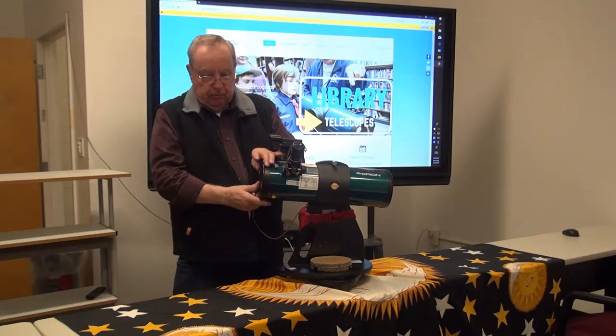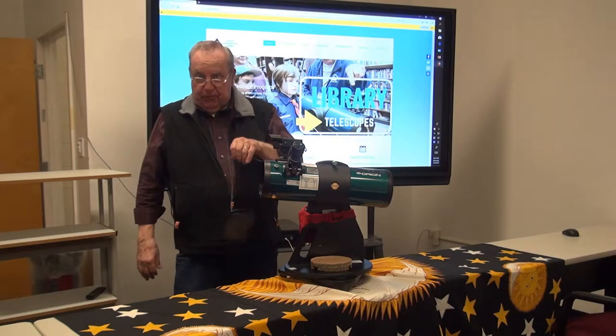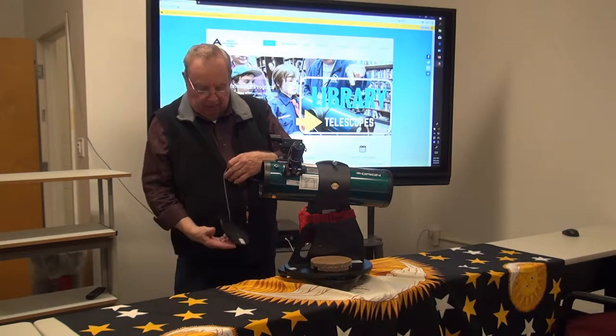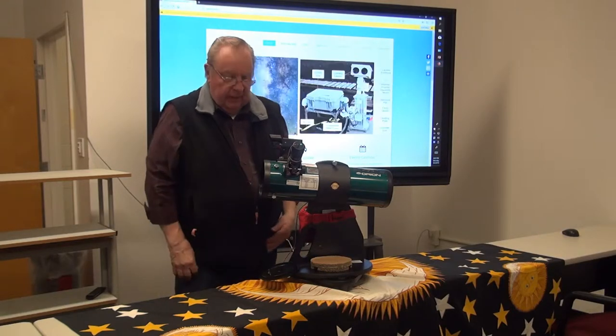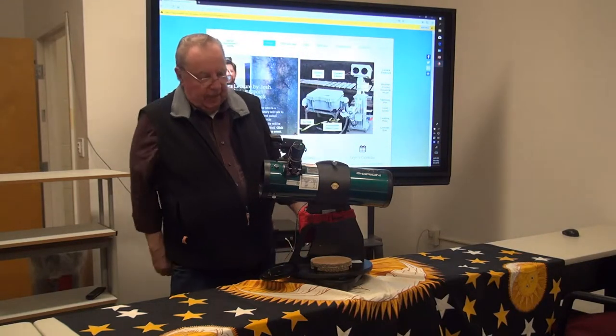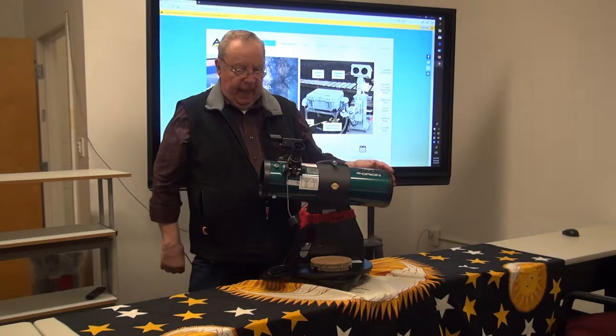Now, to use it, you need to remove the front aperture cover. You'll notice it's tethered so you don't lose it in the grass in the backyard or the field. There's also a Velcro patch which you can hitch it to so it's not swinging around like a pendulum. And you remove the eyepiece cap.